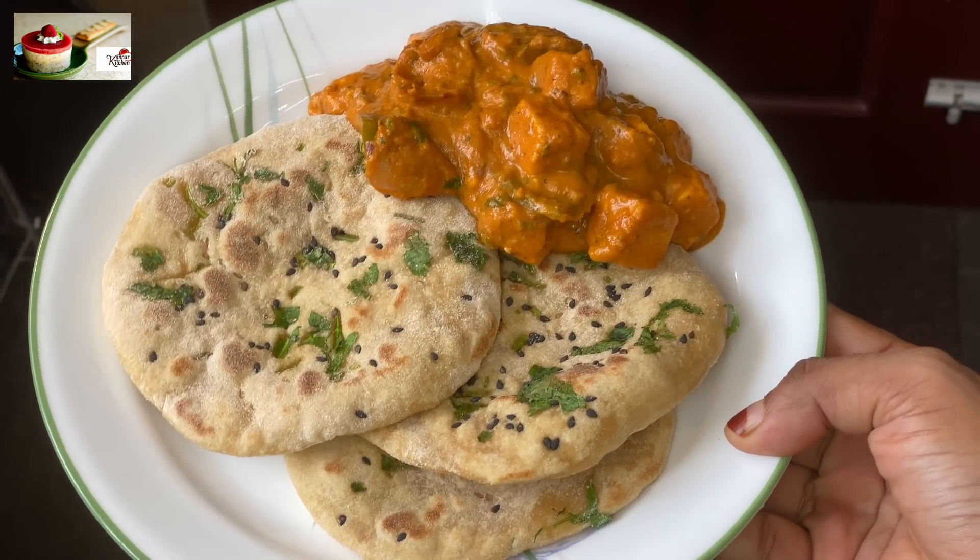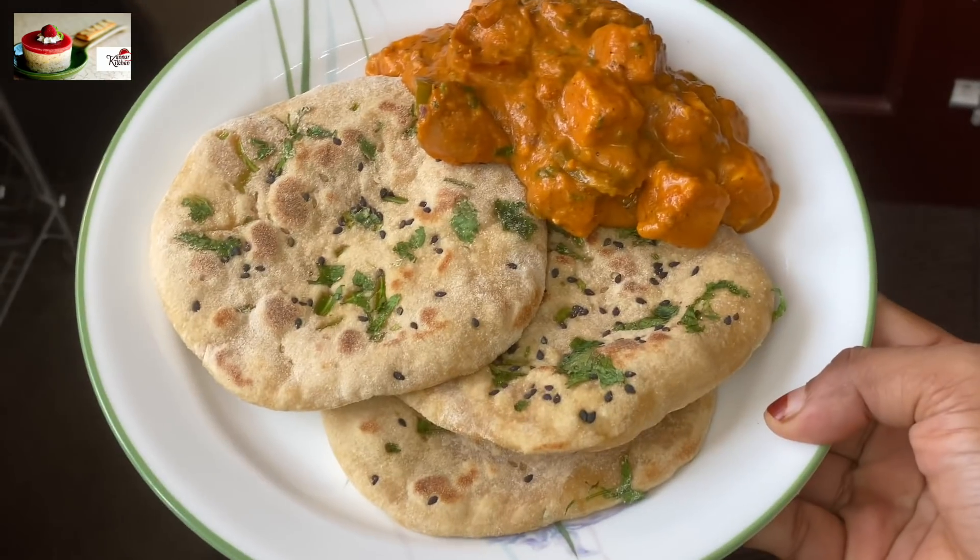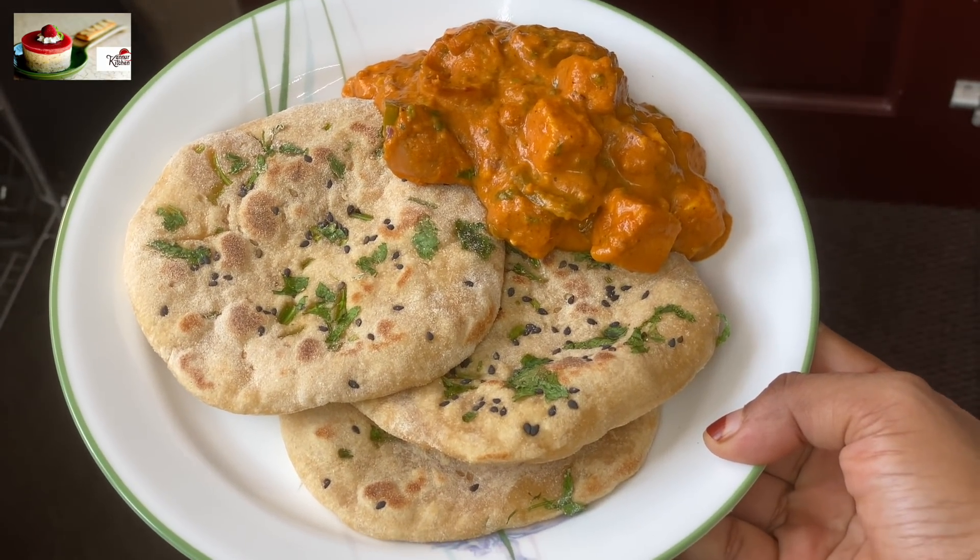This is the taste of the curry. It will be ready to eat the curry. It will be healthy.